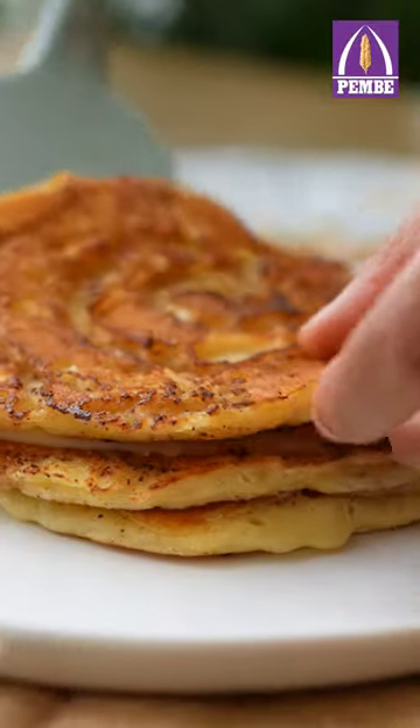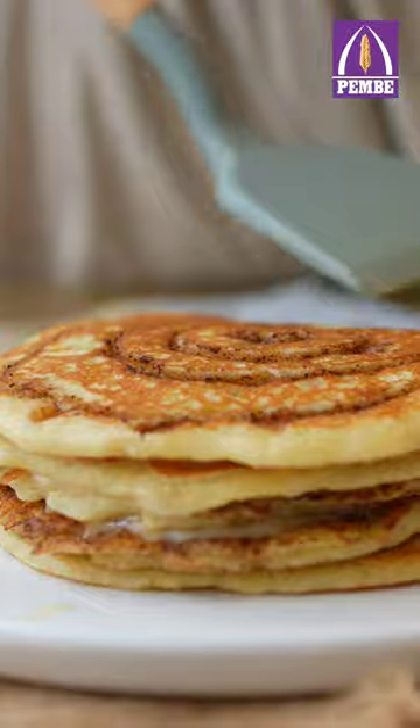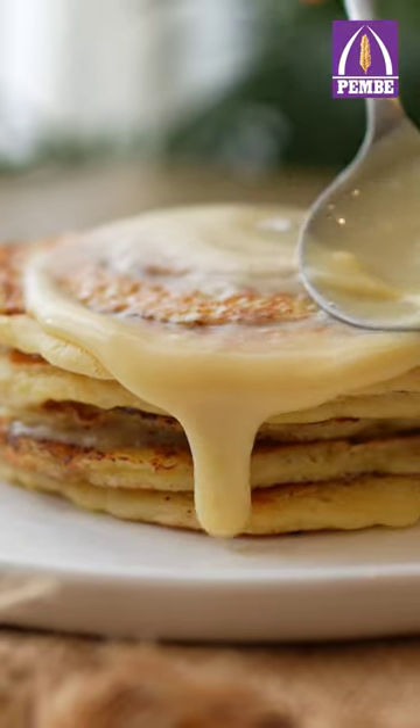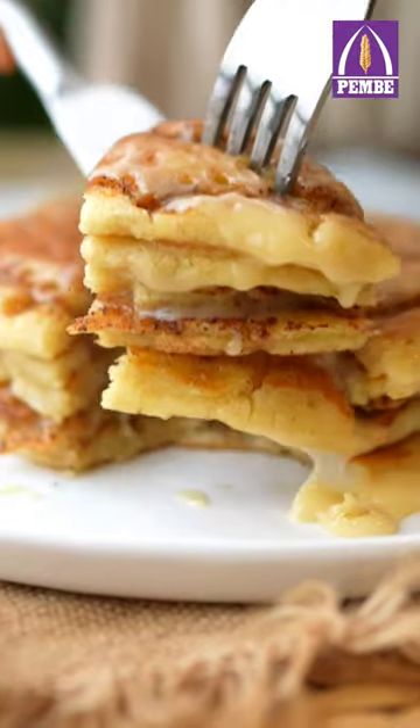Create a nice stack of cinnamon roll pancakes layered with the glaze. That cream cheese glaze and warm cinnamon flavor along with the fluffy bite from the pancake is a dessert you will never forget. Top with a light dusting of cinnamon powder and dig in.